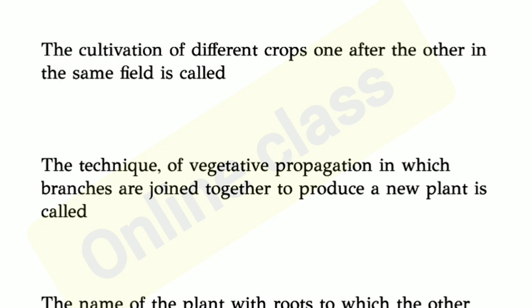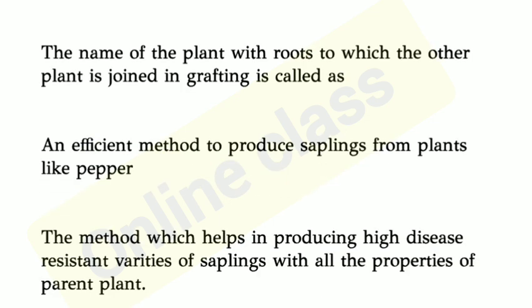Second question: The technique of vegetative propagation in which branches are joined together to produce a new plant is called? Third question: The name of the plant with roots to which the other plant is joined in grafting is called?